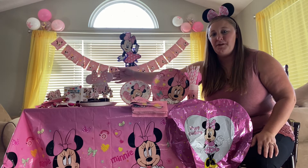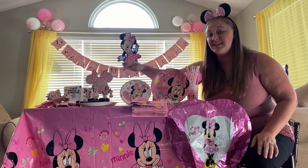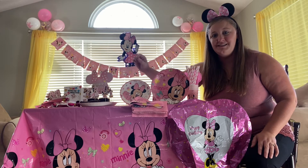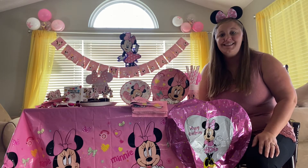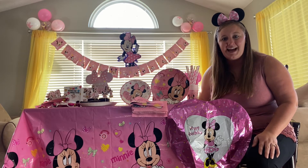I love the birthday decoration — the happy birthday Minnie — and then there are lots, like 24 of the little ones to go in all the cookies, the cakes, the cupcakes, the brownies, anything that you make to go along with the birthday set.